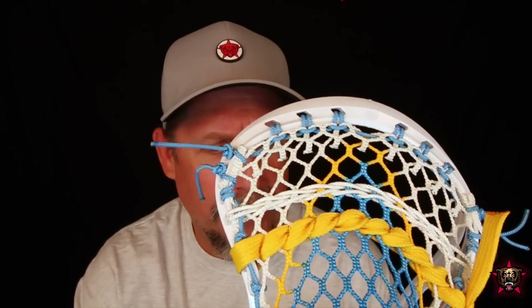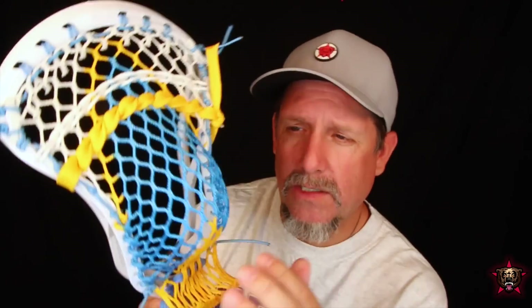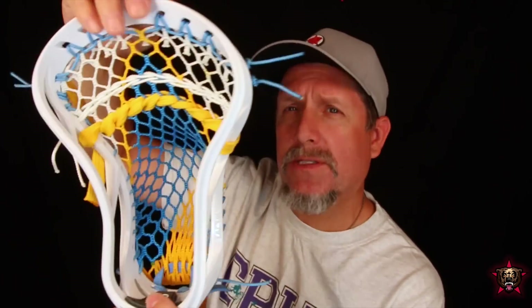Overall, this is a great offering from Maverick. Every head they've come out with they've improved upon and they just keep getting better and better. This is strung with Red Star V2 mesh, dyed yellow in Carolina, with a braided top string, yellow shooter, Carolina throat string, and Carolina sidewalls and top string. It came out really nice.